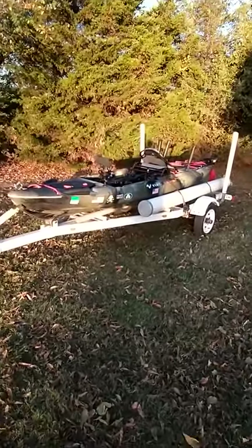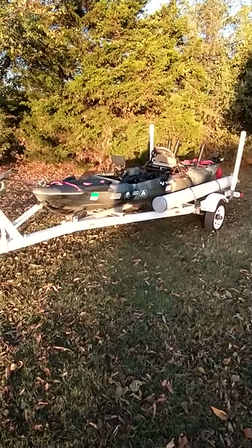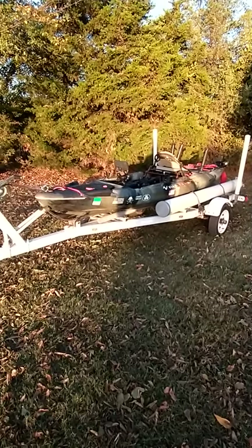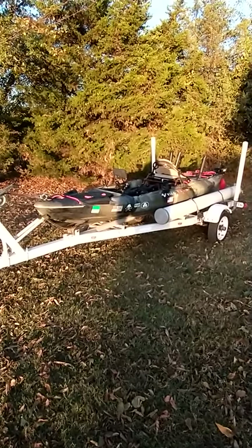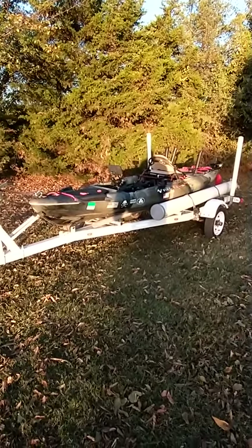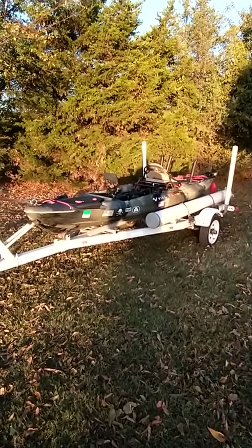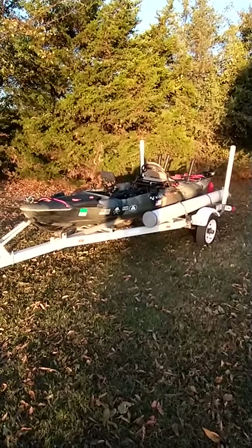Anyway, that's my 2017 Sea Ghost 130 Vibe kayak. I hope this helps some other people add some features to their boat and enjoy their time on the water more. To be honest, about 90% of what you've seen has been borrowed from someone else on this Facebook page — I want to thank all of them. If anybody has any questions or comments, feel free; I'll do my best to answer and hopefully we can get some more time on the water. Have a good day!